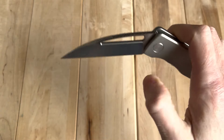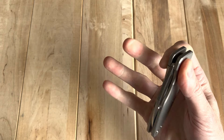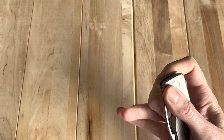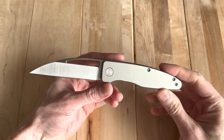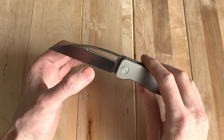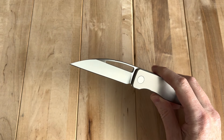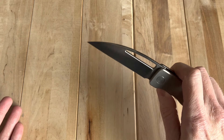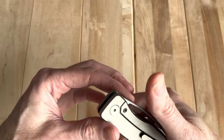I got myself a little bit on the lock bar pressure — if you put too much pressure right there, it does affect the deployment, so you've got to hold it correctly. It is a titanium frame lock in all its glory. What's kind of interesting about this knife — I noticed right away — is the look is pretty interesting. That crazy hollow grind is really cool.